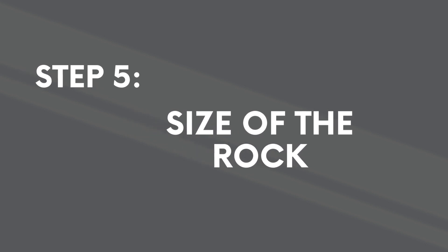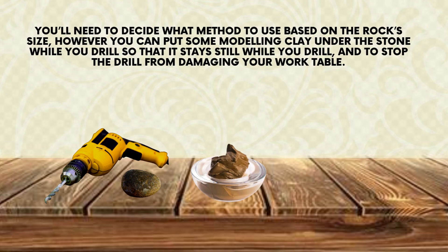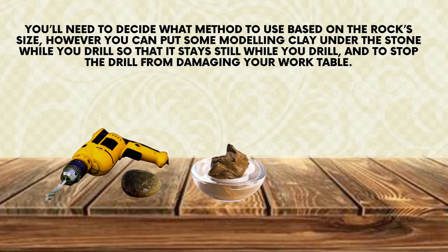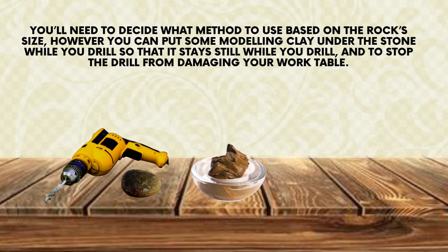Step 5: size of the rock. You'll need to decide what method to use based on the rock's size. However, you can put some modeling clay under the stone while you drill so that it stays still, and to stop the drill from damaging your work table.